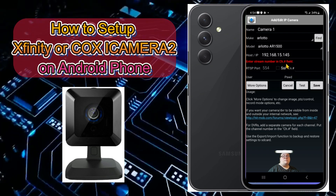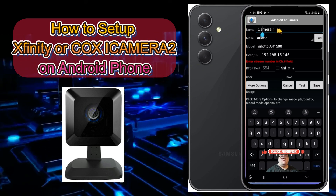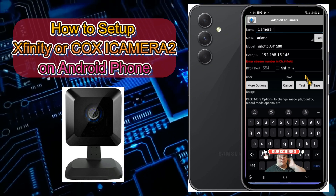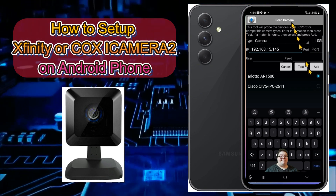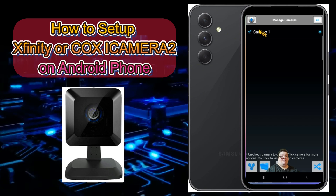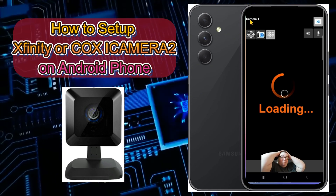After adding, it will take you to a screen where you can type whatever name you want for that camera. Once you've named it, tap 'Save.' Then go back to the main page and you'll have your camera set — you can see Camera One listed there.